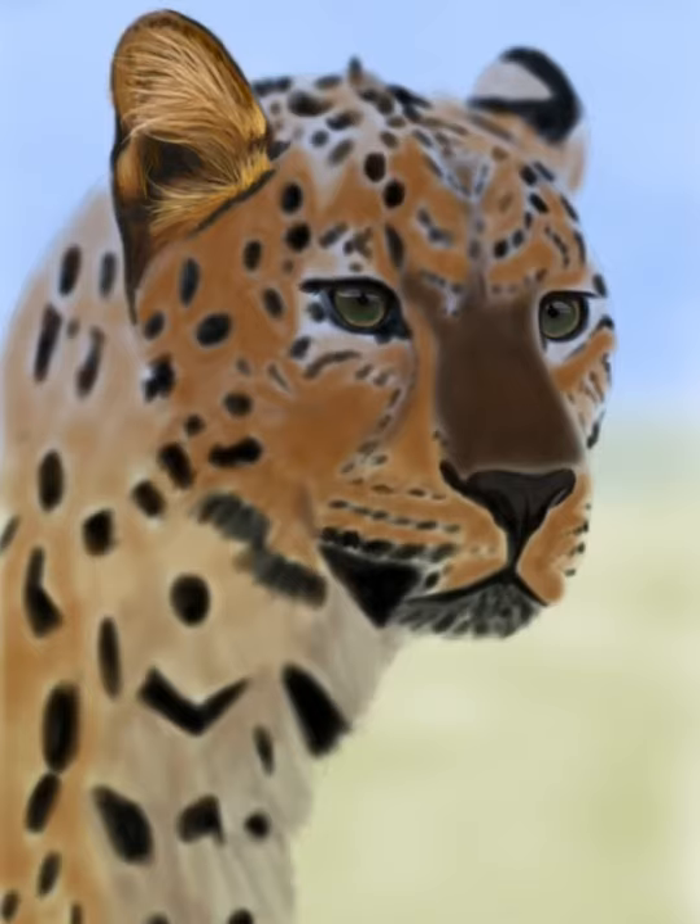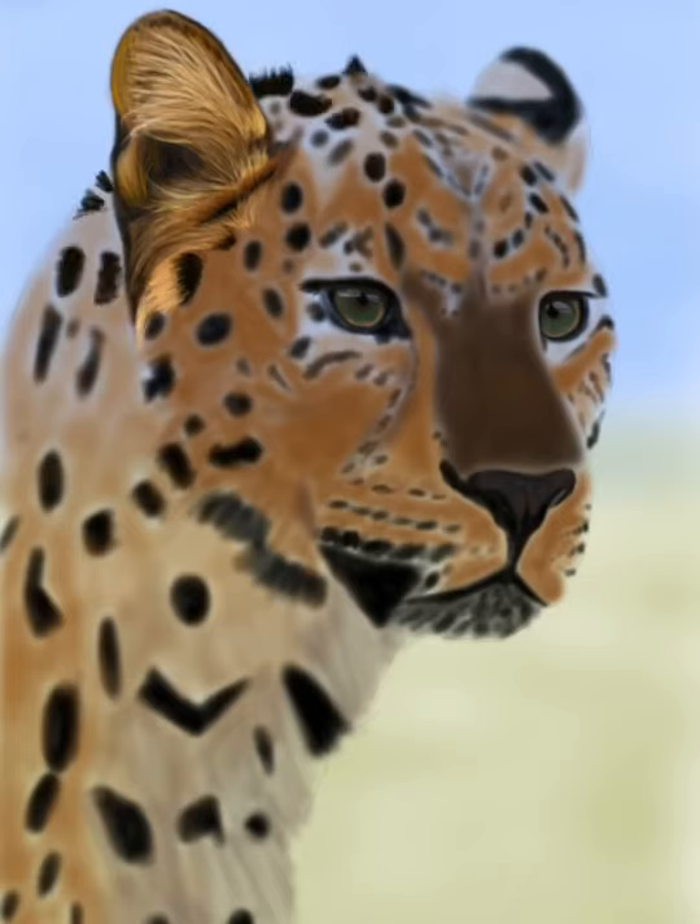I just go with light layers, building up color and texture as I go. When I'm doing the fur, I'm just layering just like I would with any other medium, whether I'm working with pastels or acrylic paint.